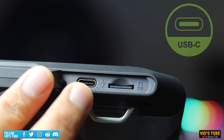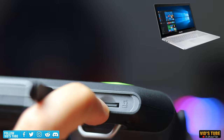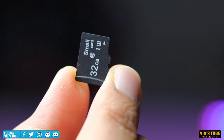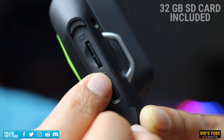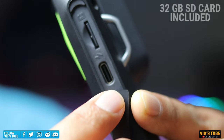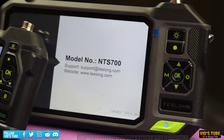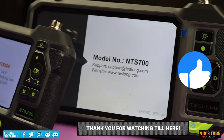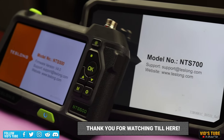You can connect this NTS 700 to your PC via the USB-C port to transfer all pictures and videos stored on the memory card. Teslong includes a 32GB SD card with all their units, which is enough. If you've made it this far in the video, thank you so much — be sure to hit the like button so it can help this video reach more people.